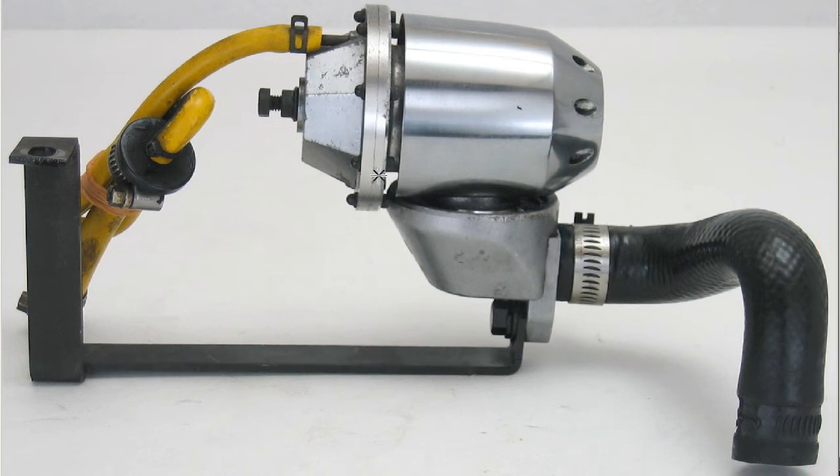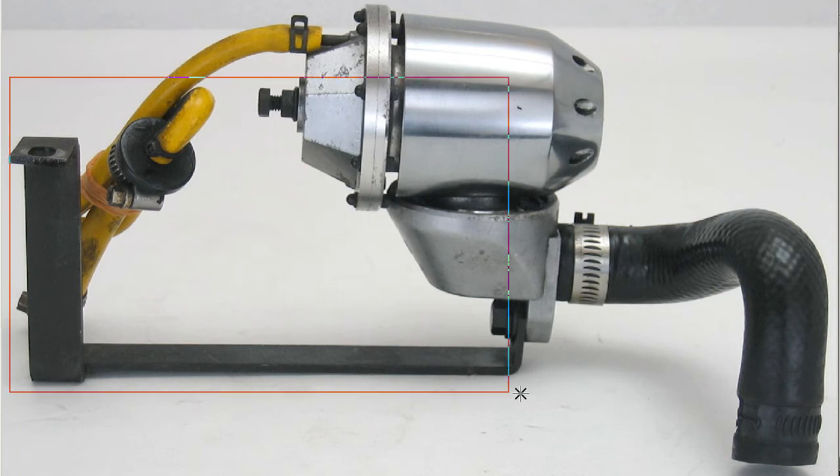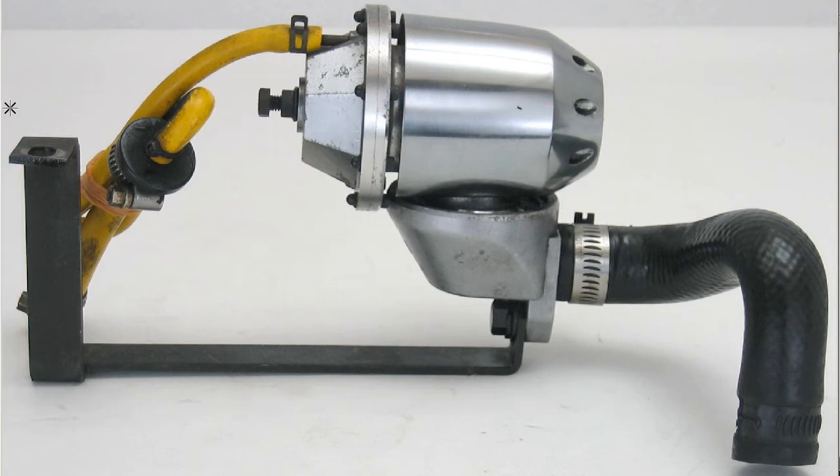The flange here is usually used with the FD RX-7, FC RX-7, and JZA80 Supra. I think this specific example has been removed from a JZA80 Supra based on the mounting bracket here. But the valve itself is universal.